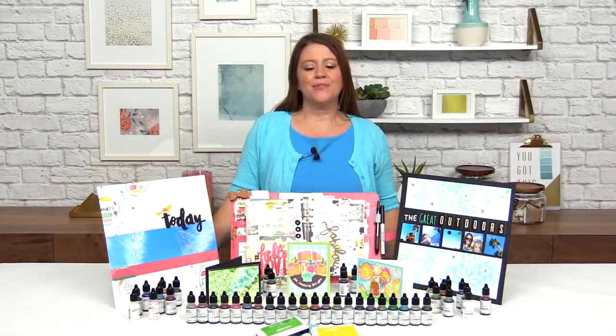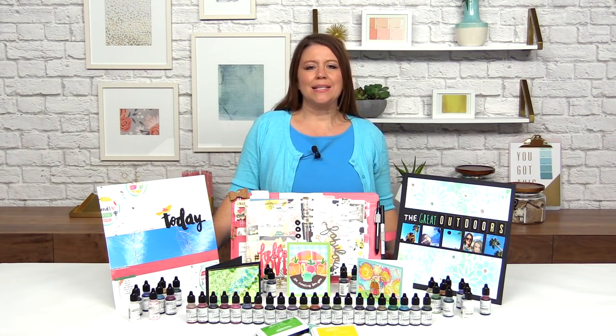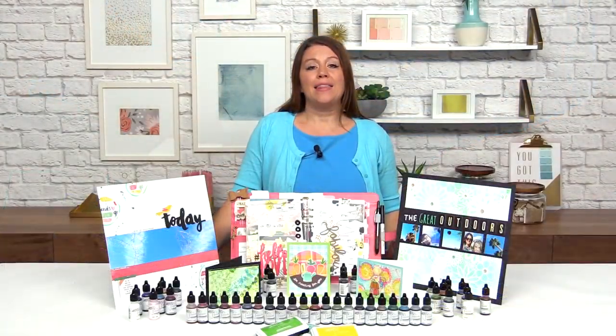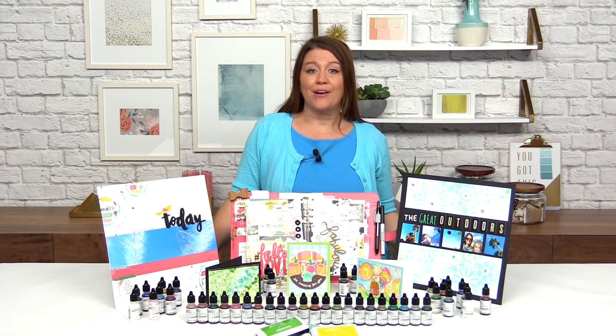Hi, I'm Rebecca Keppel here for scrapbook.com and we're excited to introduce to you the re-inkers for Umbrella Crafts Premium Dye Inks. There are 45 re-inkers for their 45 dye inks and we're going to show you how to re-ink one of their premium dye ink pads and then show you five other techniques that you can use these re-inkers for.